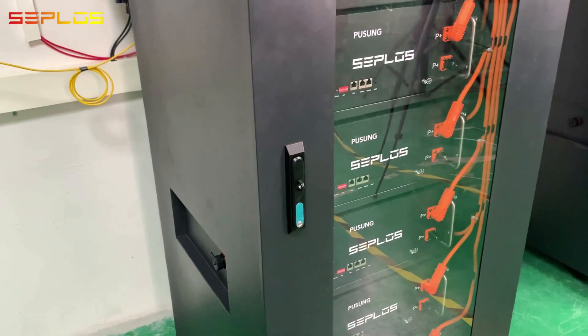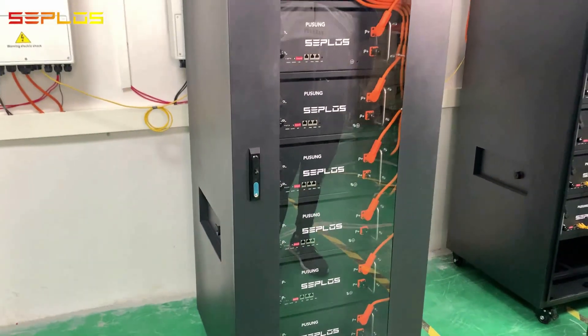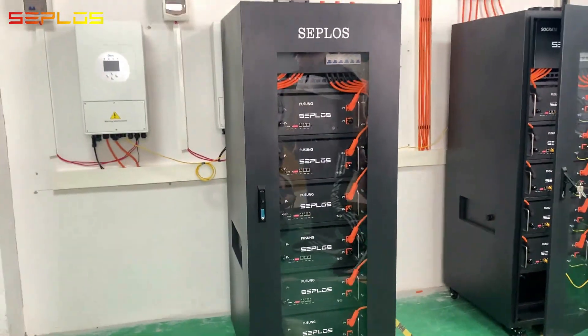In the next video, we will finish wiring an 80 kWh battery system with a 35 kW solar system and 6 inverters. Please subscribe and stay tuned.